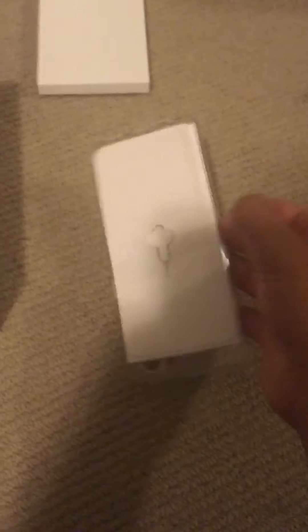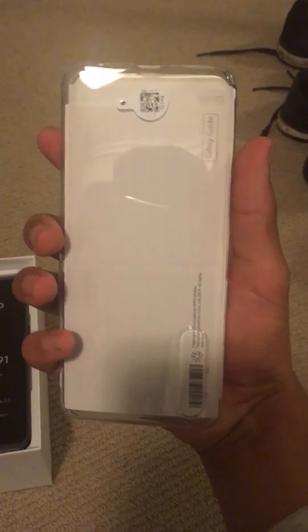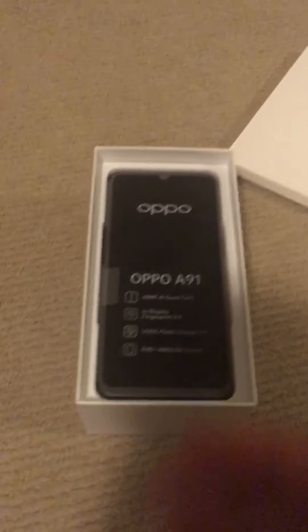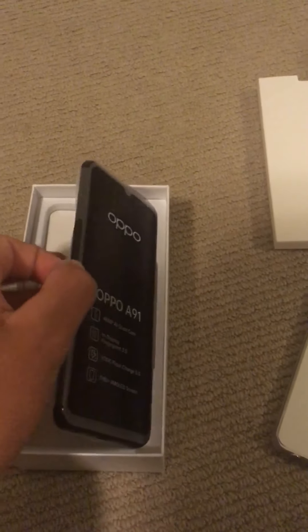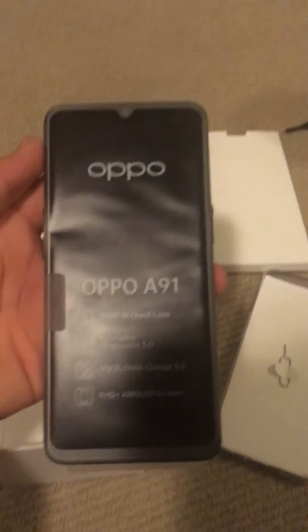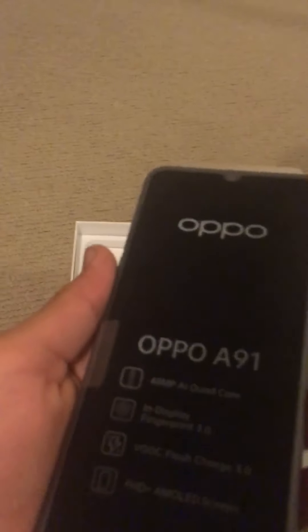On top of the phone we get a phone case — a clear phone case, as you can see. There's just some paper and stuff in there, but under the phone case you'll get your phone.